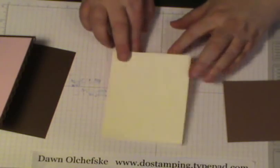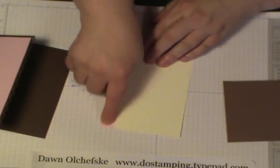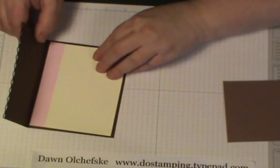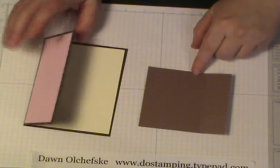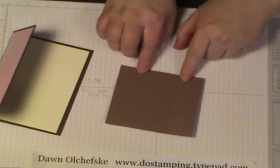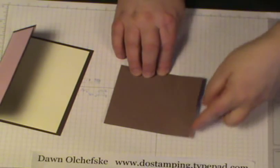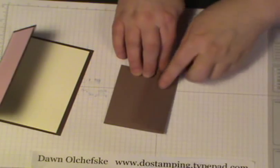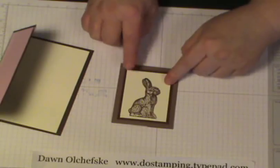That's measured 4 by 5¼, and I used some of the leftover designer paper in the center here. But before you actually attach it, this is a flap that is going to add some fun folding dimensions to our project. This measures 4¼ by 3¾, and along the 3¾ side you want to score at 1¼ inch. That's what it's going to look like once you add your bunny to it.